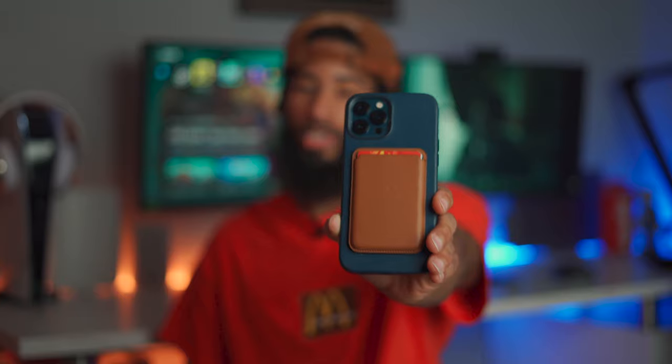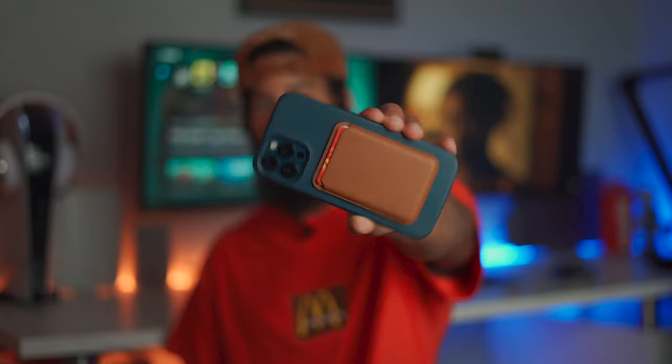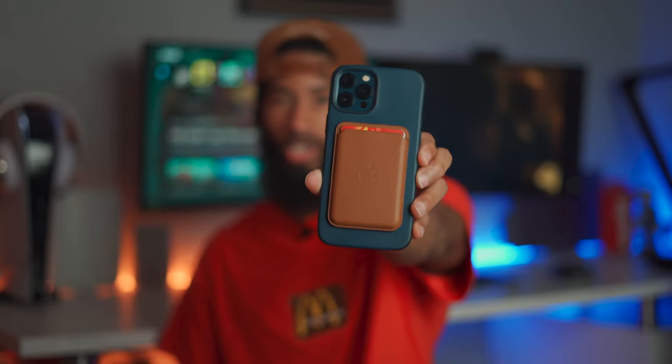Can we just take a moment to appreciate that blue and brown? Like I said in my leather case video, that blue and brown just looks sick together. And I'm not even going to front — this actually feels nice on the back of the phone. I'll probably leave it on there. I thought it would make the phone more bulky, but it actually still has that slim profile.